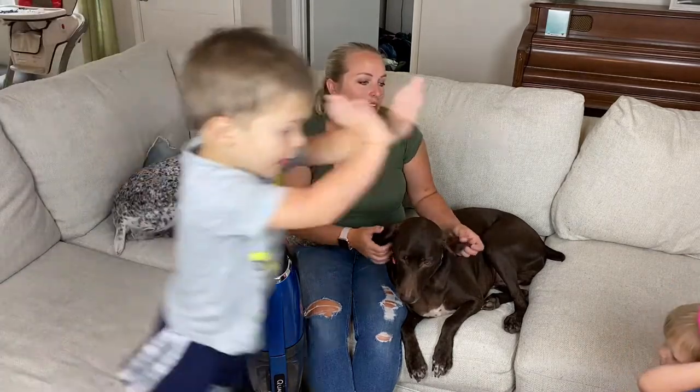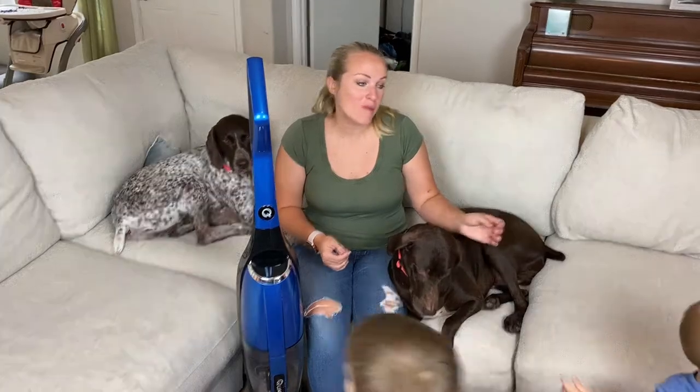Today we are going to review the Quantum X Vac, show you all the different ways that we are using it, and why we think it is the number one vacuum for any dog mom or mom.